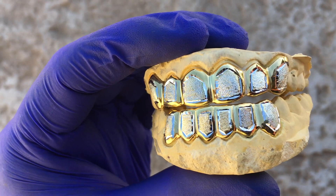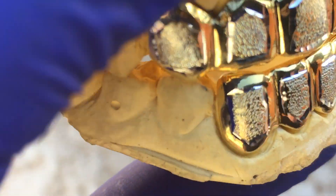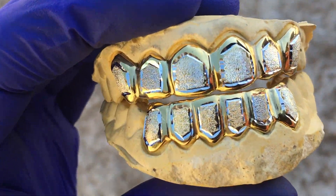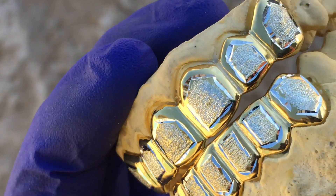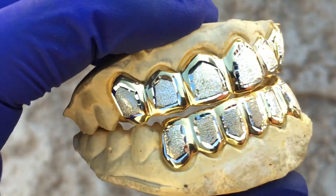We're looking at a custom fitted teeth grill set. This one's 925 sterling silver with gold plating — two-tone yellow border with a silver diamond dust in the middle. Beautiful grills, custom handmade work.